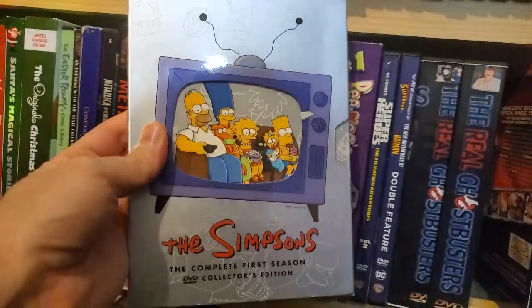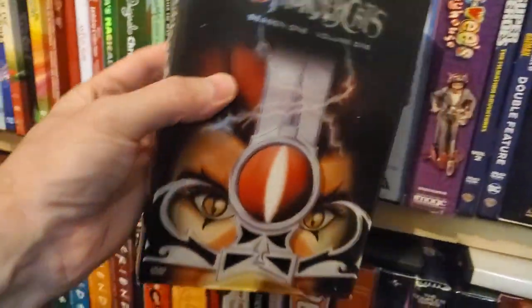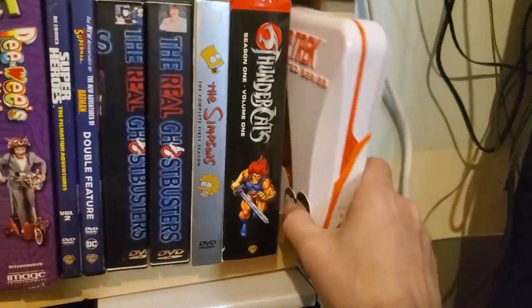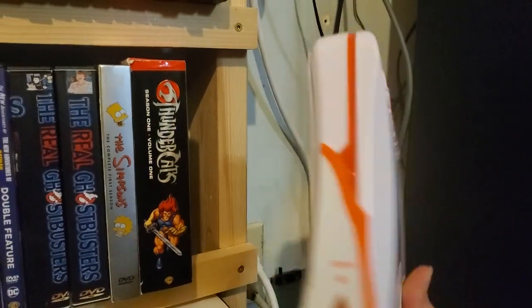Season 1 of The Simpsons — the only one I have. Thundercats Season 1 — a little beat up but it's got the lenticular, really cool. Picked this up at FYE about a year and a half ago. It's the complete animated series of Star Trek — really cool.